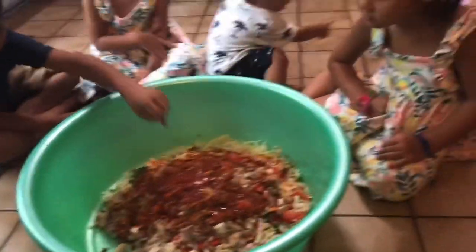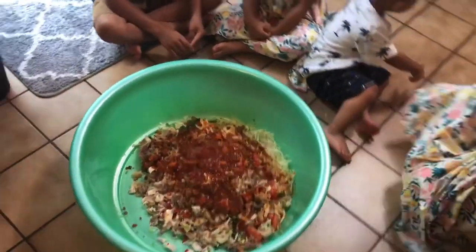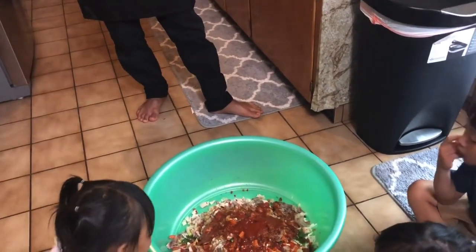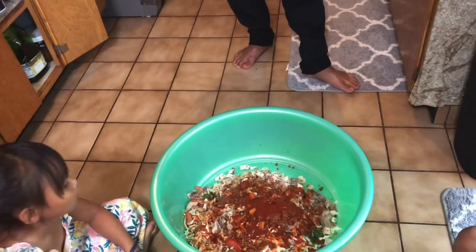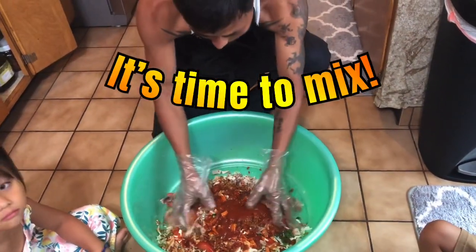And now time to mix. Let's mix. Mommy, the chicken is so white. You want to put that one? No, I love it. You taste it. I'm not eating the bowl. You taste it all the way up.